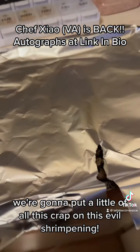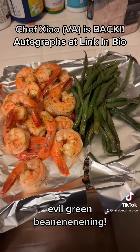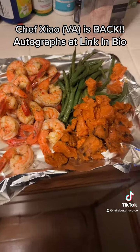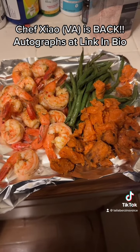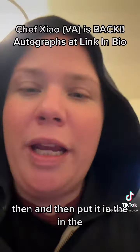And you guess what comes next? We're going to put a little of all this crap on this. Evil shrimp-a-ning. Evil green bean-a-ning-ning. Evil sweet potato!